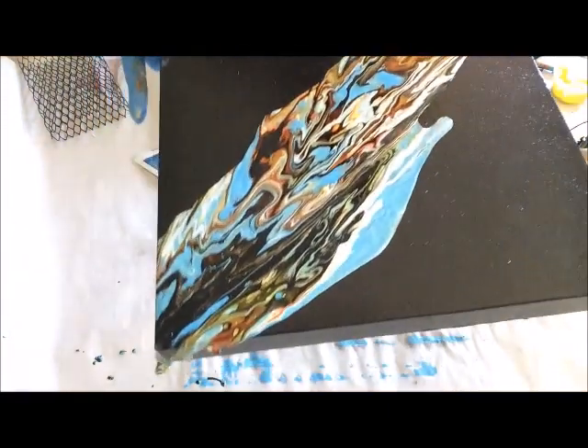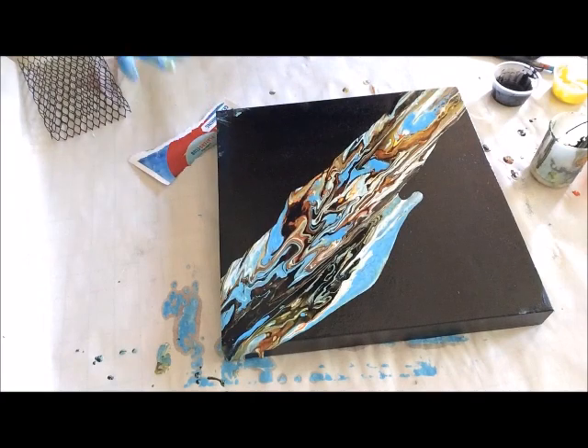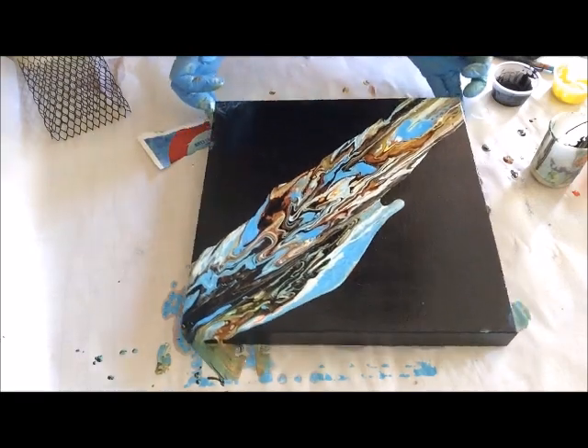That looks kind of neat. I almost like to leave it like that, but I'll just go back over and paint this later. It's okay if you make those kind of mistakes.